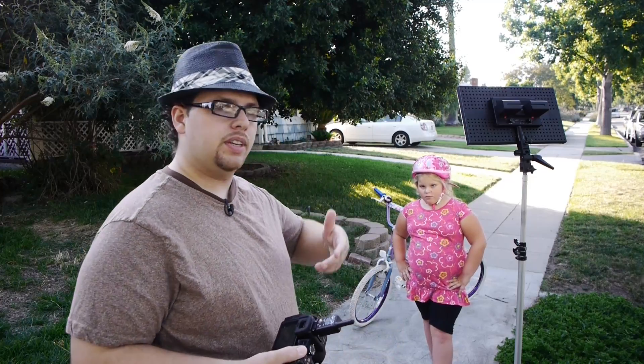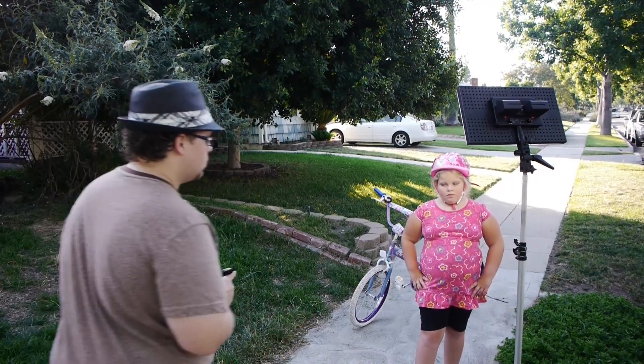I think the best way to actually show this is to demonstrate it by shooting. I've got my lovely model here — my daughter Madison — who's going to fill in. I'm going to show you how it looks. So for an example I'm going to show you what the image looks like when you're using the larger LED panel here versus the flash. Let's come over here.